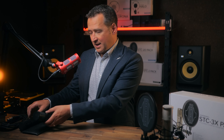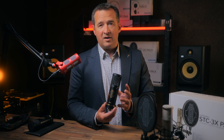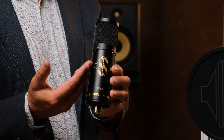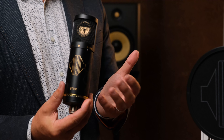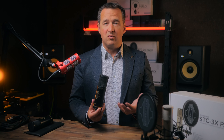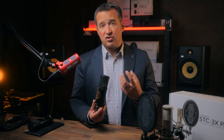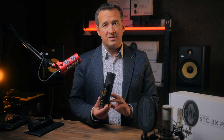Moving on from the STC20 to the STC2 — again the same form factor, an identical microphone other than the fact that this also has a pad and a filter function. So a minus 10 decibel pad or attenuation, which helps when recording very loud sound sources — for example drums or brass instruments — where you might have an extremely loud transient response and you need to control that without distorting the internal amplifier.